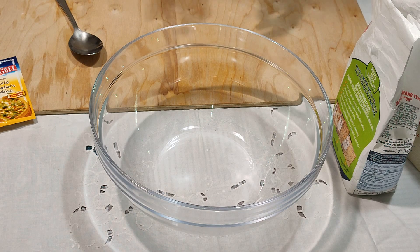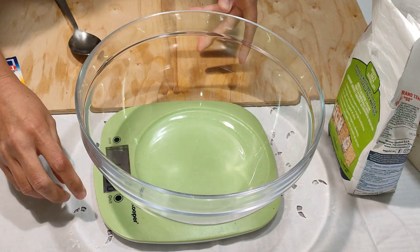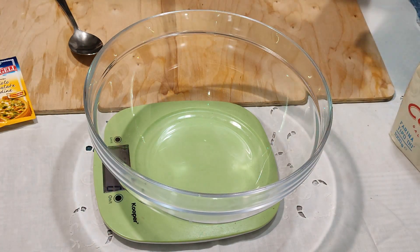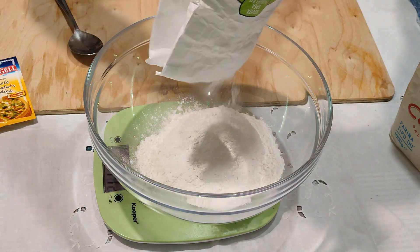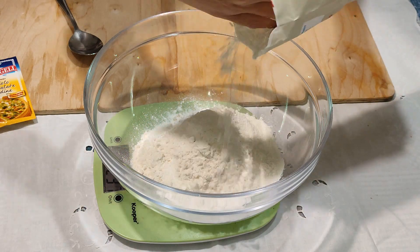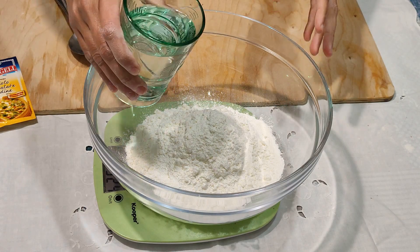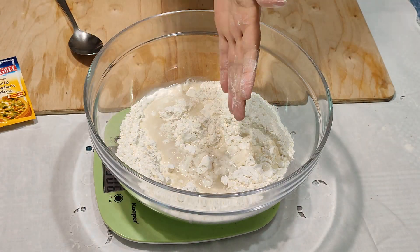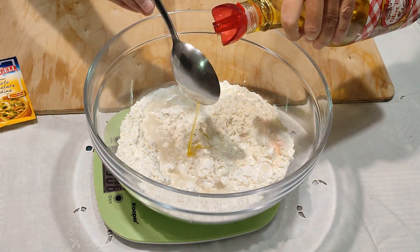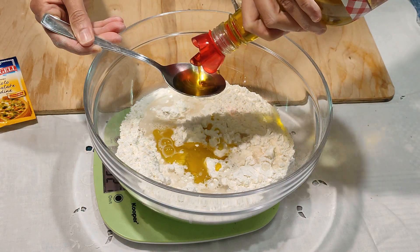Questa sera sono tornata a casa alle 6 e mezzo, alle 18:30, e ho fatto comunque la pizza per cena, con il sistema che uso spesso, del lievito istantaneo. Questa è una ricetta che ho già fatto ma ho deciso di ripubblicare questo video perché la trovo furbissima, qualcosa che dovrebbe appartenere a tutti noi.